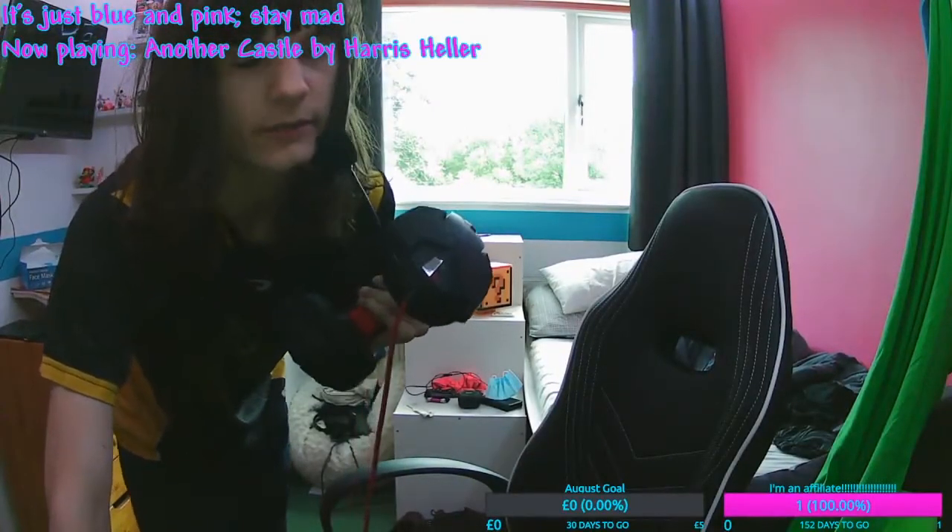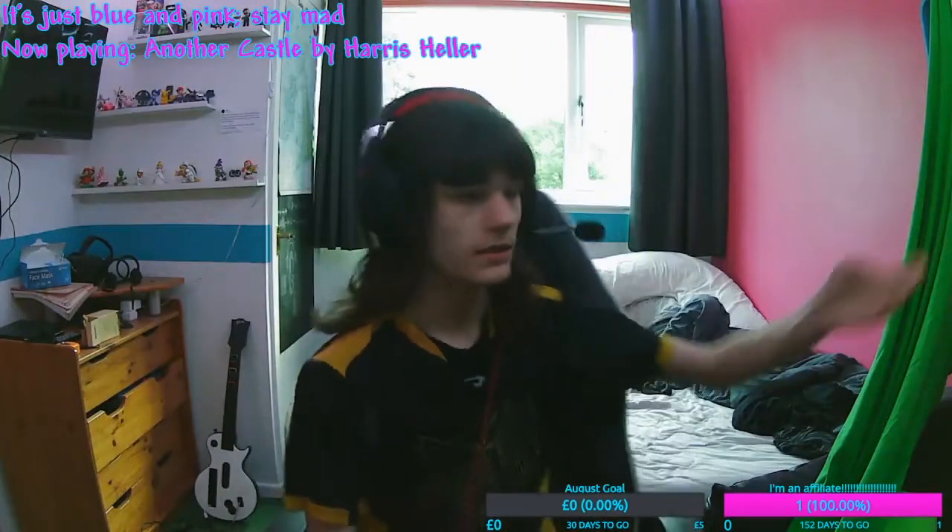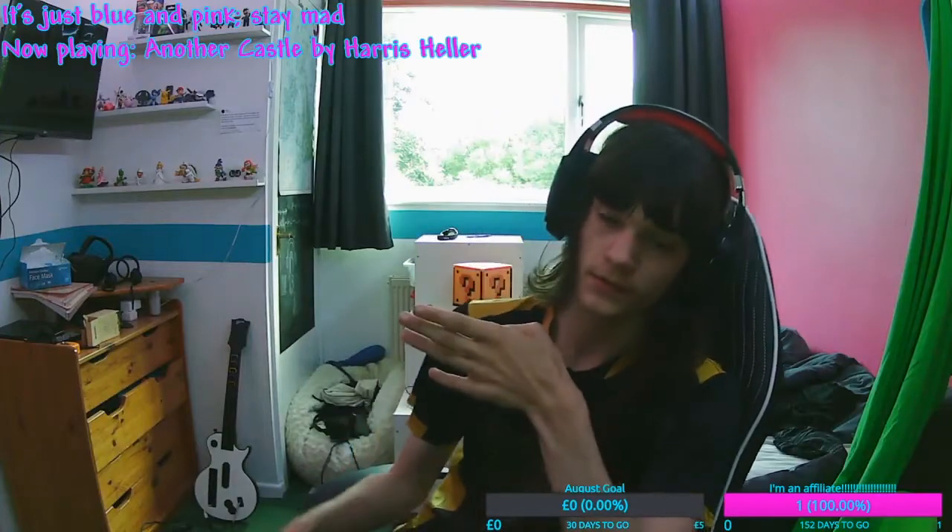Hey guys, Kieran here. Today I want to talk about lighting. If my green screen isn't up and my curtains are open, this is how the scene is lit.